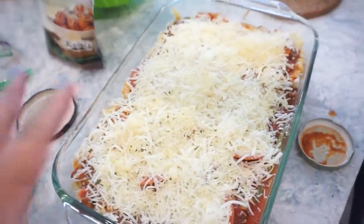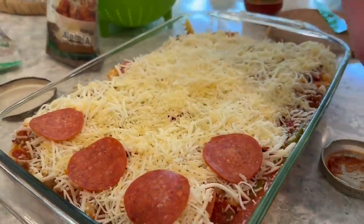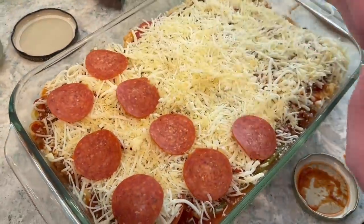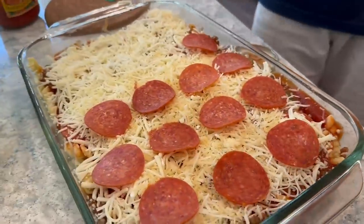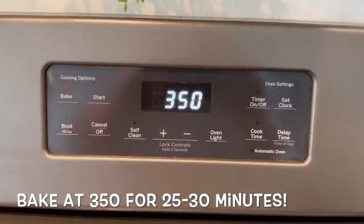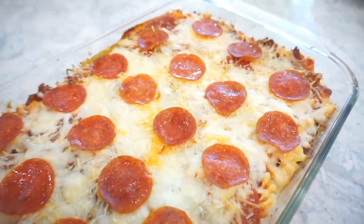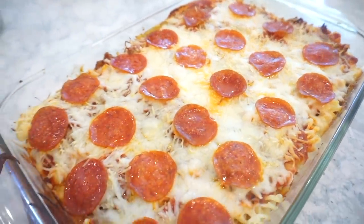Then we throw a few pepperonis on top because when it comes out of the oven you want people to know it's a pizza casserole. Now it's ready for the oven!